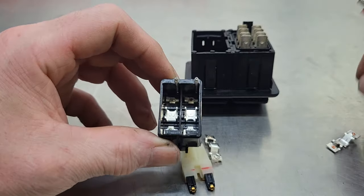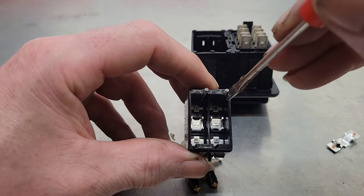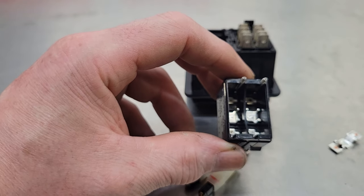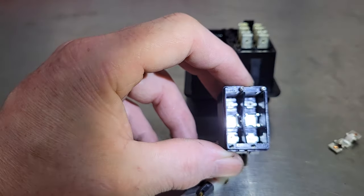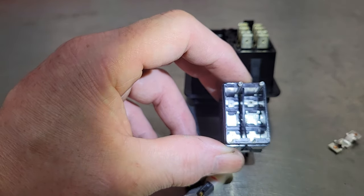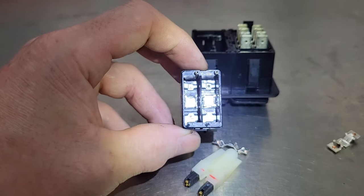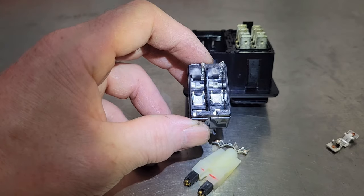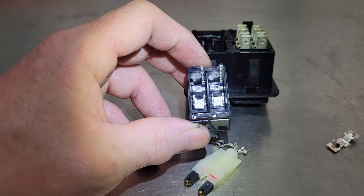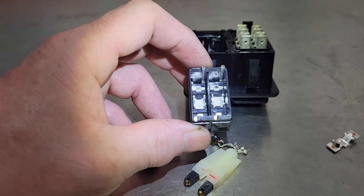What you want to look for — these are all contacts. Get a light so you can see better. If you look at that top right one and some of the other ones, you can see a black dot on them. That's arcing. If you get too much of that, it stops continuity and your signal is not going to get through that contact. So what we're going to do is clean that up.